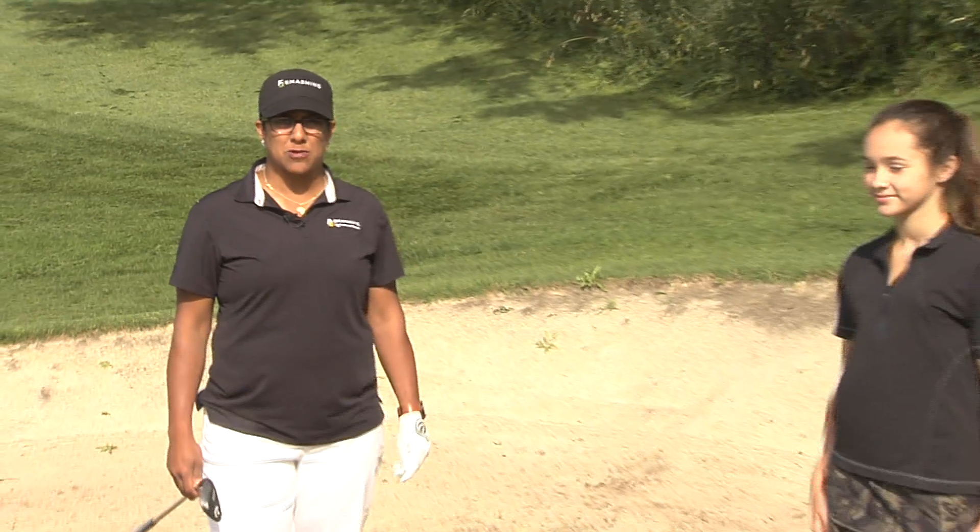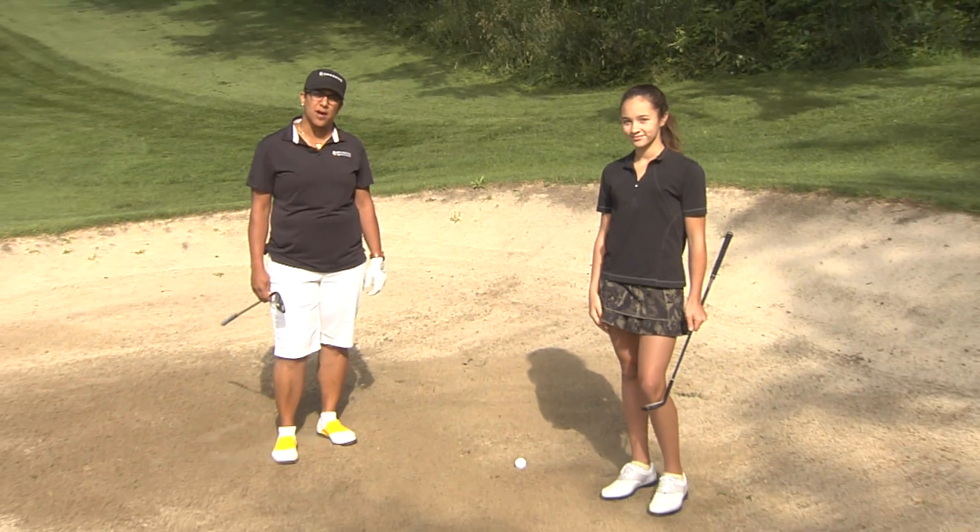Thank you for joining me at the beautiful Dundas Valley Golf and Curling Club, the treasure in the valley. Today in the episode of Smashing the Grass Ceiling, we're going to talk about how to get out of the bunker.